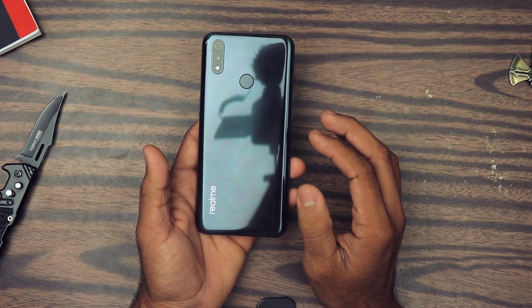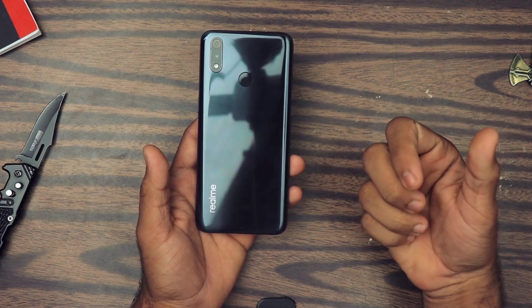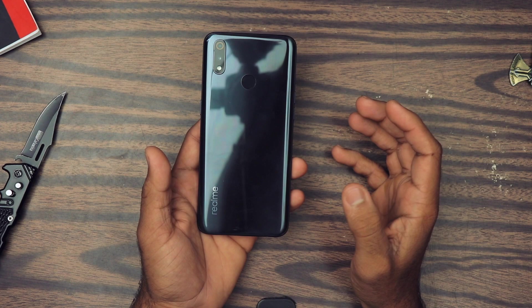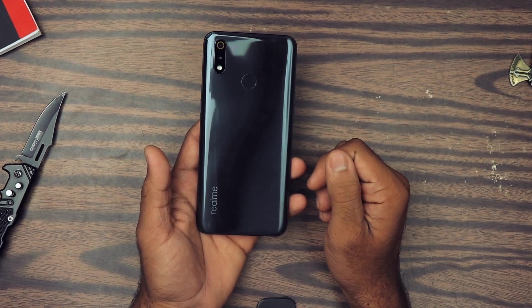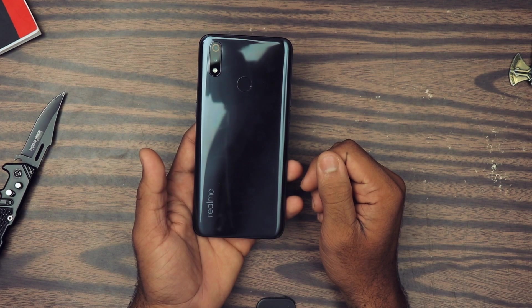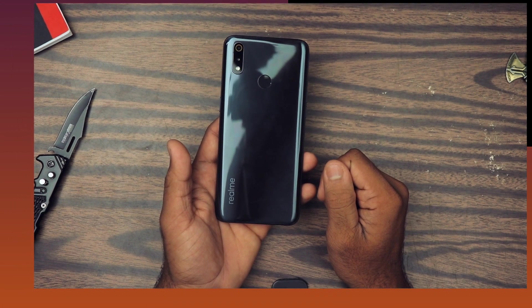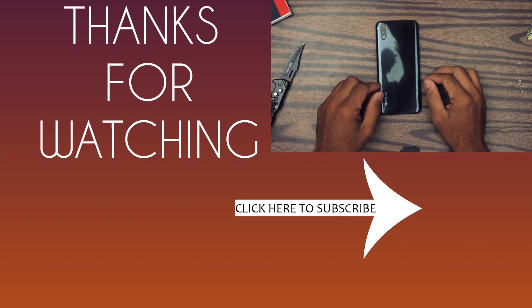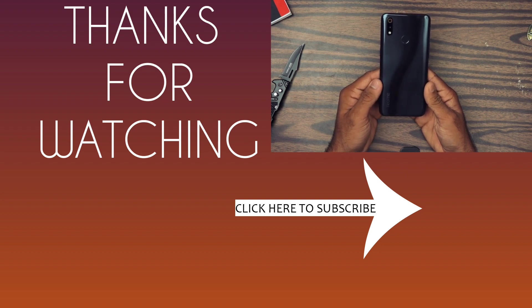I'll share each and every video on this channel, so if you want to see the in-depth testing of this device, stay tuned. Hit that subscribe button and then hit the bell notification icon — otherwise YouTube won't send you notifications. Thank you so much for watching this video. If you're still watching, go ahead and type 'Yes, I am watching this video till now' in the comment section below. If you gained anything from this video, hit the like button and share it with your friends who are looking to purchase a smartphone. The link to buy this smartphone is in the description below. That's all in this video — I hope you found it helpful. Bye bye.